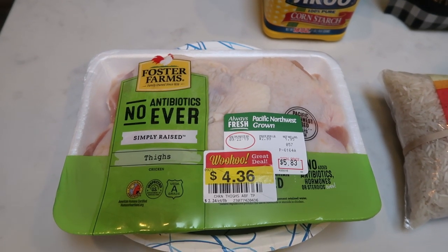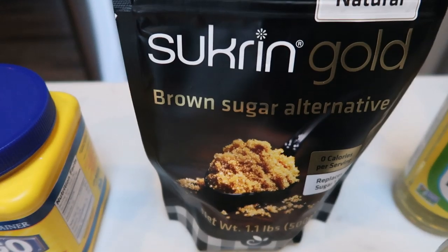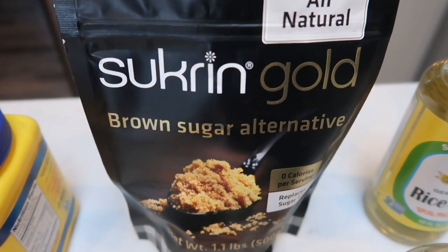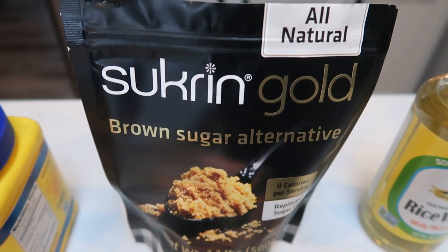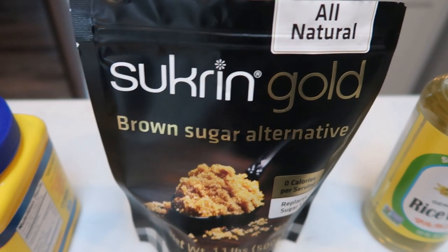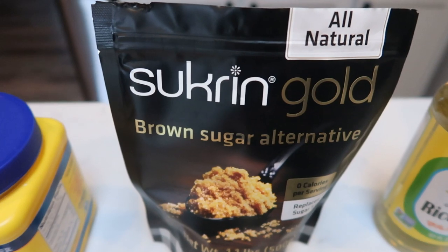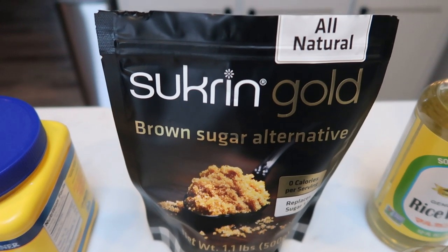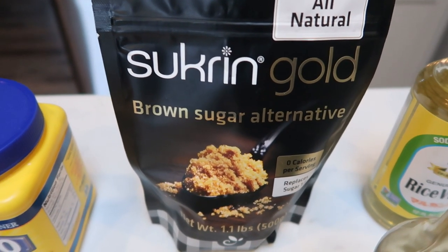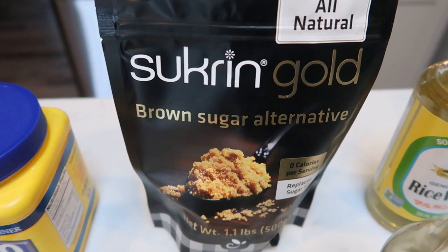I'm just going to remove the skin before cooking since my store doesn't carry them skinless — same points either way. You'll also need cornstarch, brown sugar. I'm using Swerve Gold, a natural zero-calorie, zero-point alternative that tastes like legit brown sugar. If you're interested, you can purchase it off of Nettrition's website — there's a link in the description box below. They have a very comprehensive selection of WW-friendly food products, and in my opinion Swerve Gold is the best brown sugar alternative out there, whether granulated, powdered, or brown sugar. You'll also need rice vinegar — I have the sodium-free, sugar-free variety.